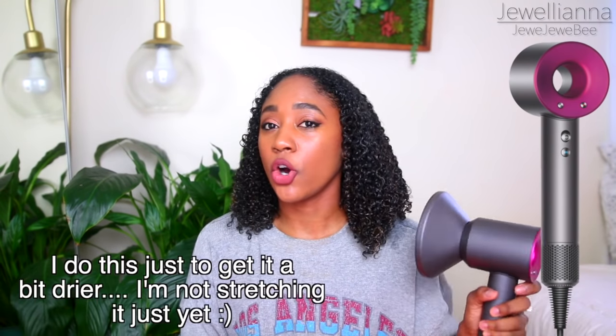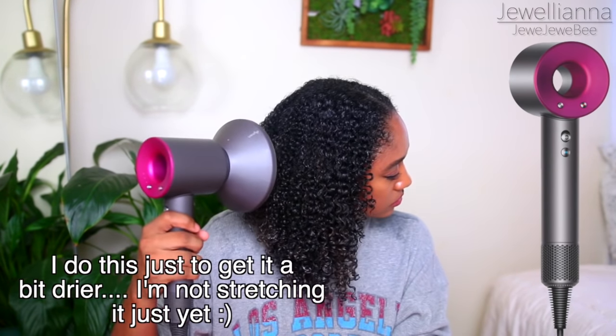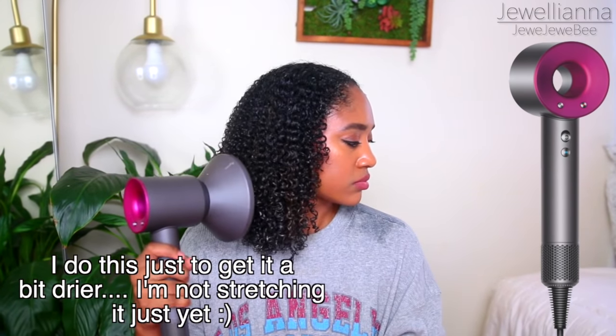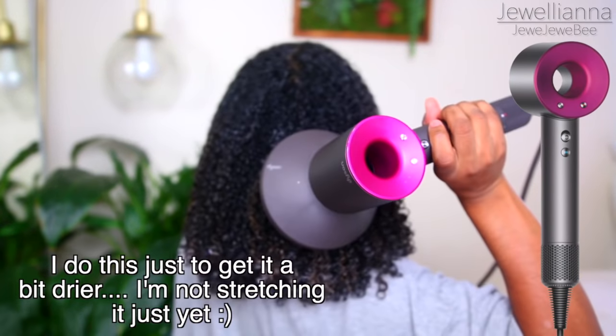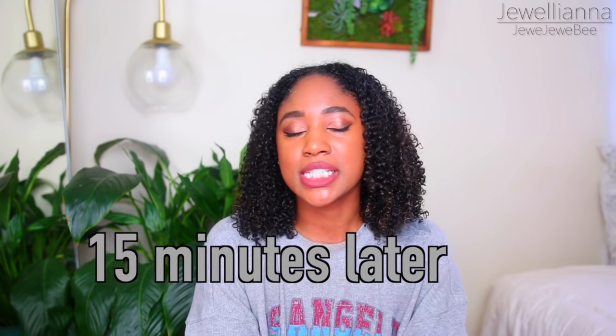All done applying the products to my hair and now it's on to diffusing. To diffuse my hair, I'm using something that's a little bit pricey — I'm using the Dyson Supersonic. I've diffused my hair for about 15 minutes and my hair is around 50% dry.